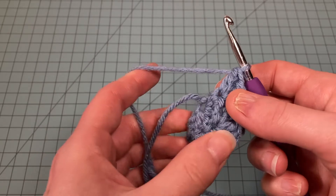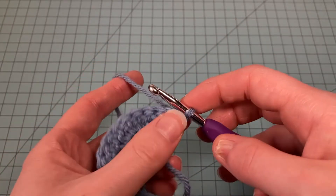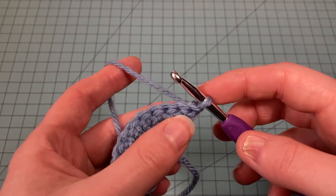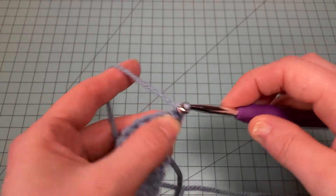We now have a total of seventeen stitches. Now we're going to turn our work again. This last row is the row you're going to repeat until the shawl is as big as you want it, so chain two.